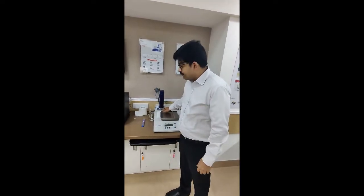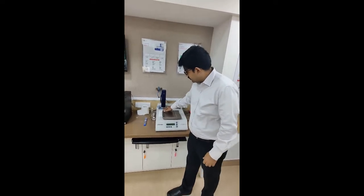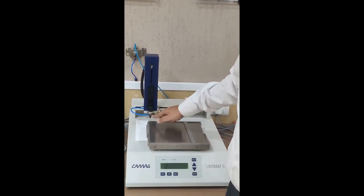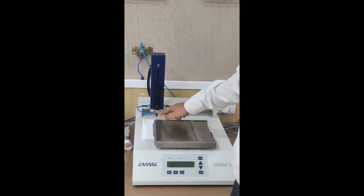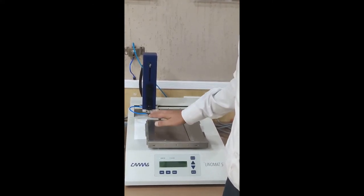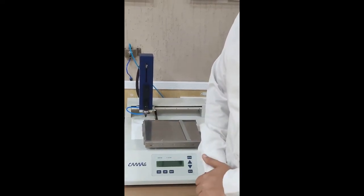The second tip is to observe that there is a calibrated length between the Linomat 5 nozzle and the plate. If you are facing spilling even after using the right application speed, please contact the service department, who will calibrate the distance from the nozzle to the base of the plate, which will give you very sharp bands for your analysis.